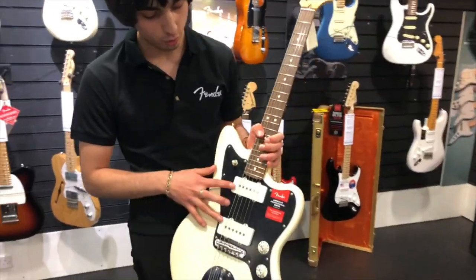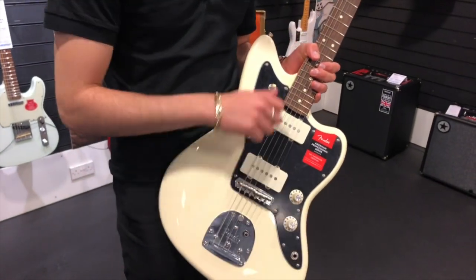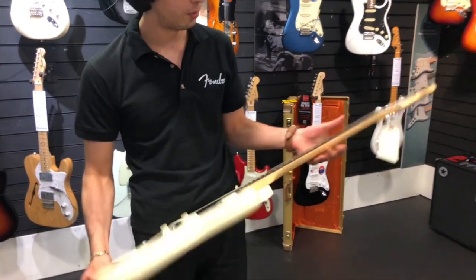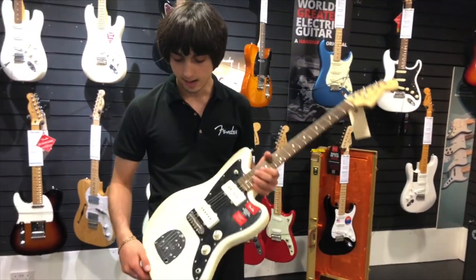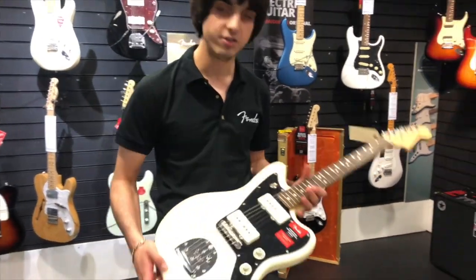So over to the Jazzmaster. We've got two overwound V-Mod single coil pickups, massive volume and tone, we've got a three-way pickup selector, again the older body, rosewood board, maple neck, and the traditional Jazzmaster tremolo system as well. Let's have a listen to this one.